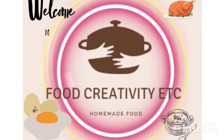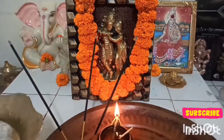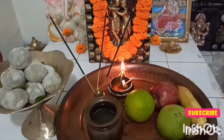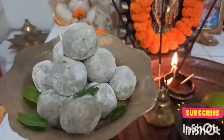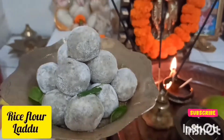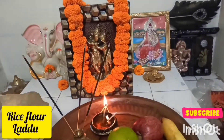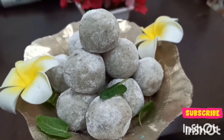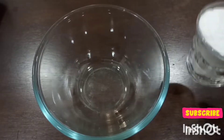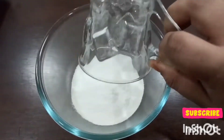Welcome everyone, Jai Shree Krishna. Happy Janmashtami to all! Today I'll be sharing the recipe for these laddus — these are rice flour laddus. Let me show you how to make them. First, I'll take one cup of rice flour.